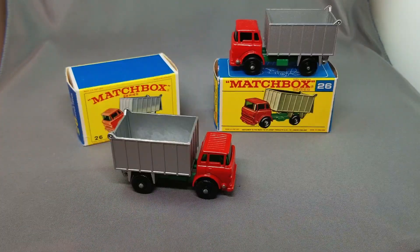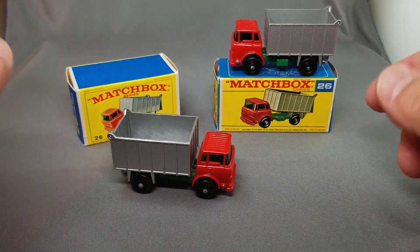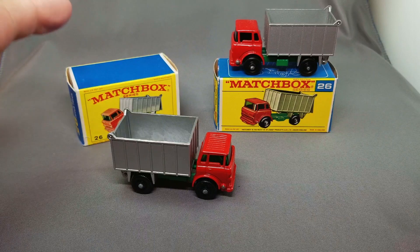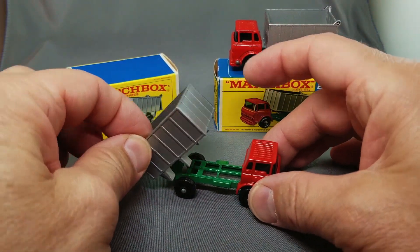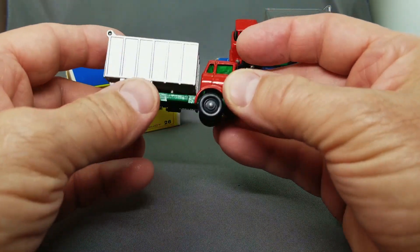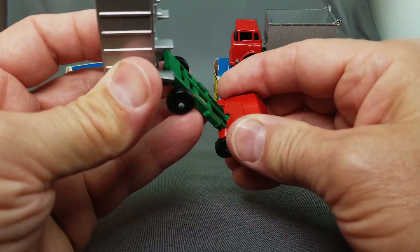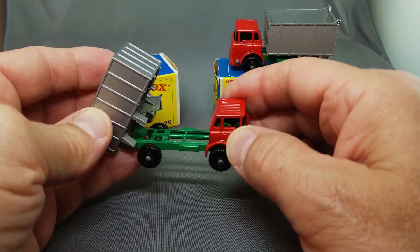Here's model 26, the GMC tipper truck in the E and the F-box. This has got the tipper on the back with that little action, real neat model. The only thing that would make this cooler is if this flipped forward, but there are a couple of models — maybe it's just the 25 — that have that feature.